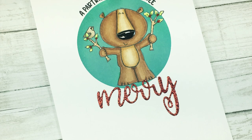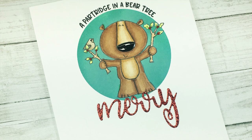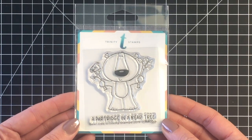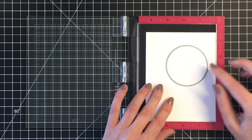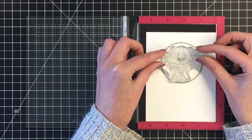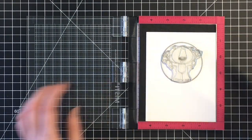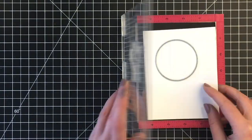Hello everyone, it's Jen. Welcome back to day 12 of the holiday card series. Today I am featuring the Bear Tree Stamp Set from Trinity Stamps. There is a coordinating die for this as well and I'm going to be making a clean and simple card today that is really easy to mass produce for the holidays but is full of cuteness.